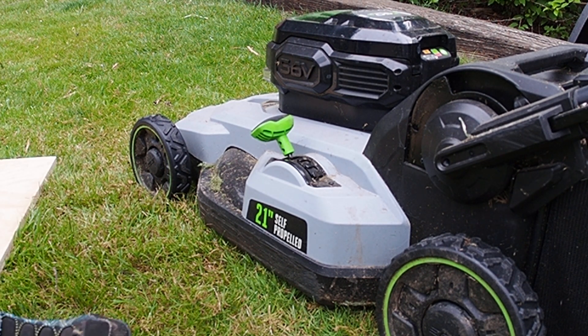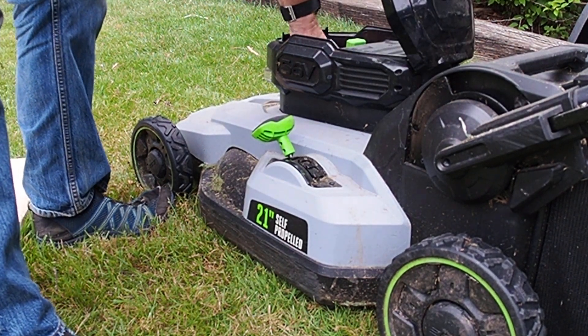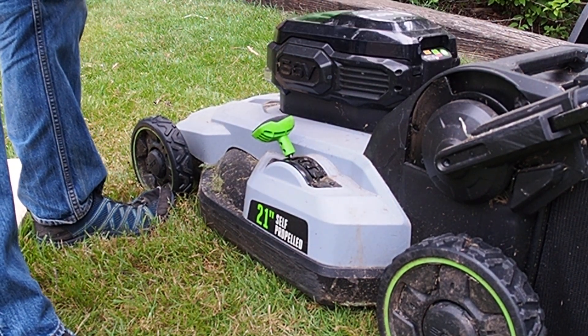So anyway, first of all — look Ma, no battery. First and foremost.